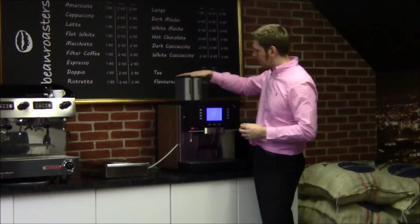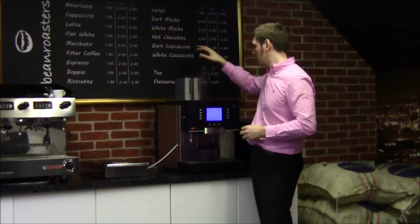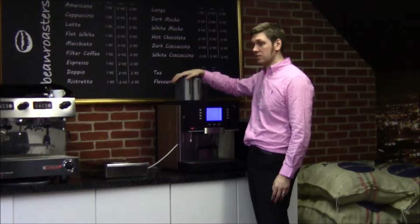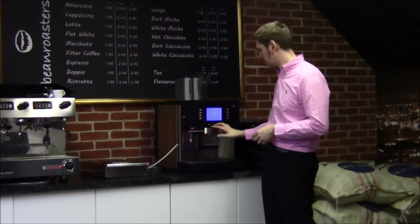Other things this machine has got: it can put chocolate in. So we've got the ability for two hoppers — this is the single hopper version on the top. We can have a two-hopper version, which gives you the ability for decaf or a coffee of the season and a house blend. This will actually do both dark and white chocolate, so you can do mochas, hot chocolates, white chocolate mochas, and white hot chocolates.